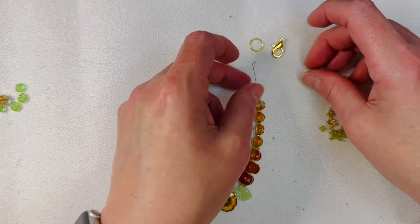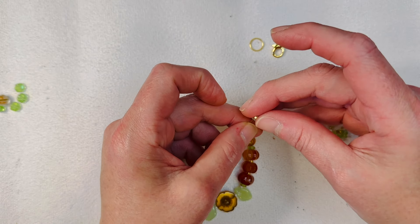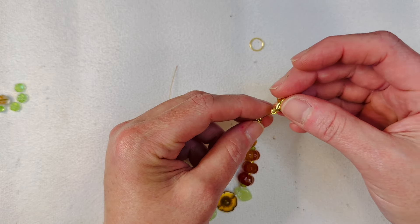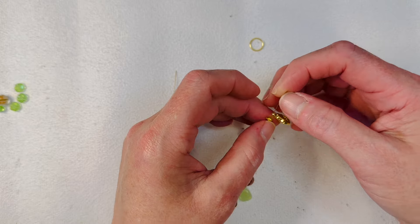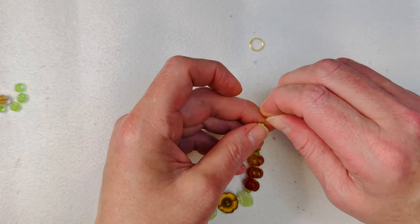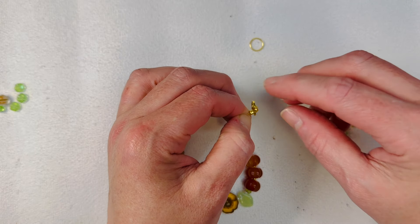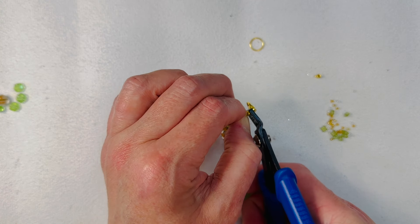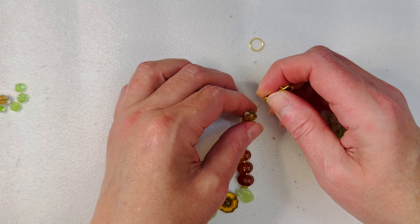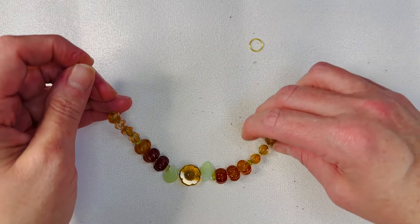We're going to use these crimp-style crimp beads — the ones with the little plunger on them. So we're going to loop that through our little lobster clasp there and then slide it up. These are great because they just look like little beads. I can't use flat pliers — I just don't have enough strength — so I use the very front of my crimping pliers to push that little plunger in, and just like that it looks like a little bead. They hold really nicely once you figure out how to do it properly.